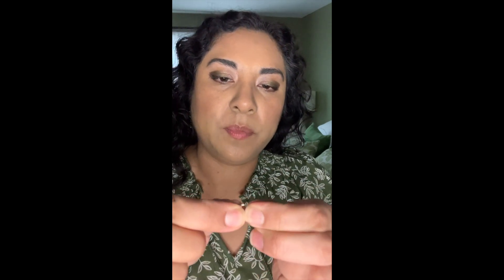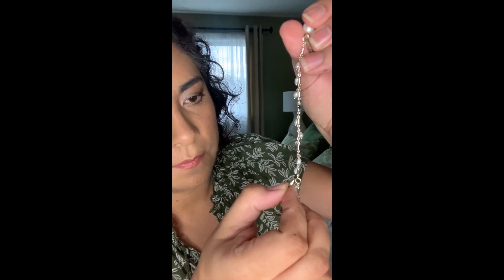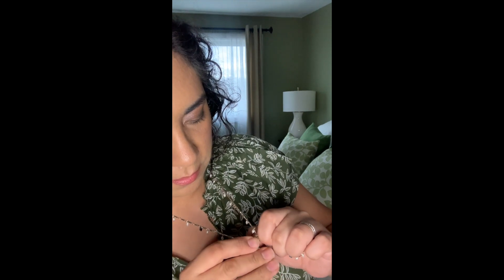Now I have an open clasp ready to hook onto a circle on this side. I see a bigger circle right there — that's where I'm going to go. Let me put it on just in case it doesn't fit over my head, then I'll find that circle. You should hear a click there — that's the click. Now it's a lariat, so this Y shape with the pearl hanging down. Very sweet necklace.